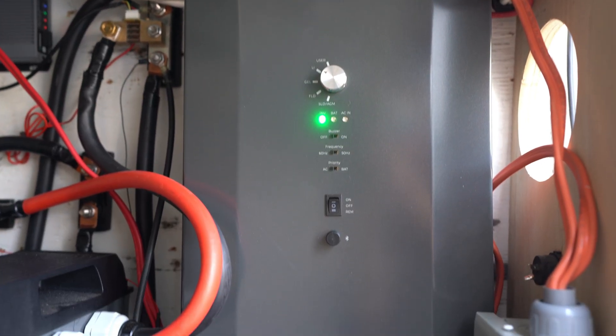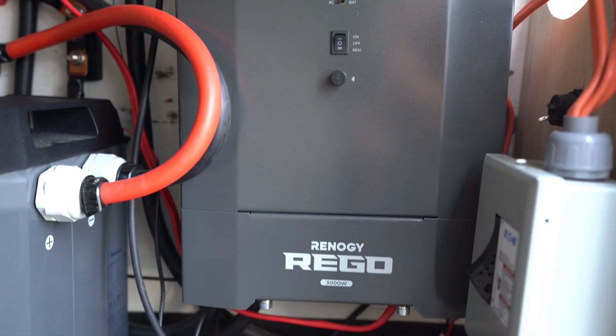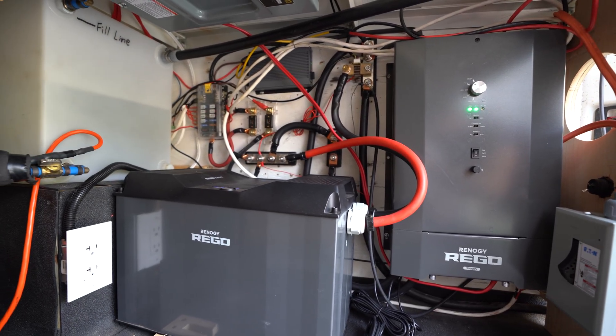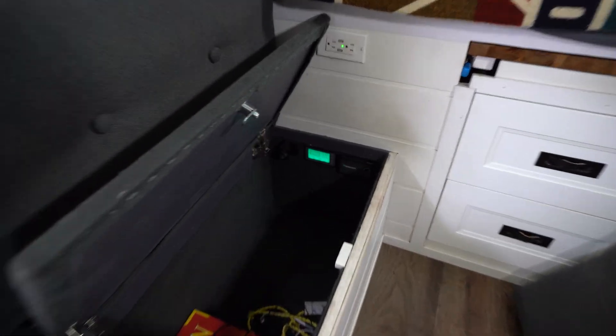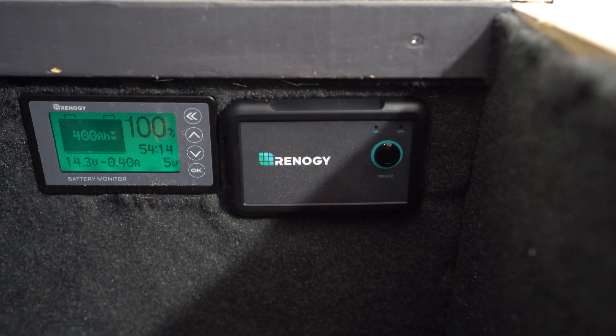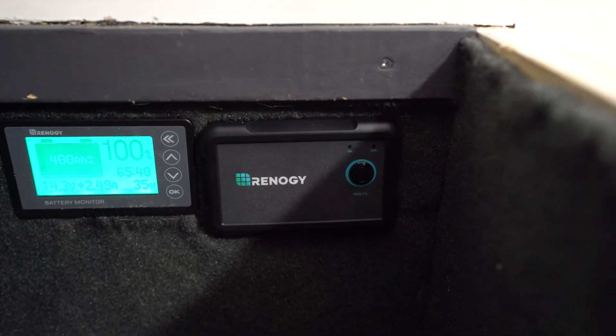One of the other things I've really noticed about the Renergy Rigo 3000 watt inverter charger is how quiet it is, and the fact that you can actually silence the beeper. On their old inverter chargers, the fan would kick on every once in a while and it would beep every time you turned it on — those things were getting a little irritating. This one is very quiet. I've installed the remote in the same place as my old one, although I did have to chisel out a little bit of the wood because this one is a little bit bigger.